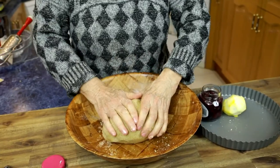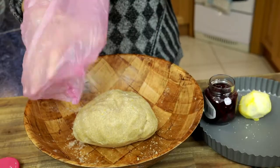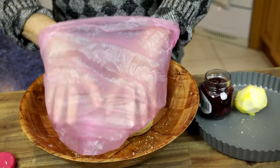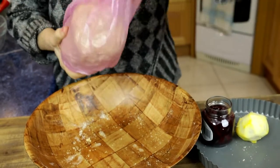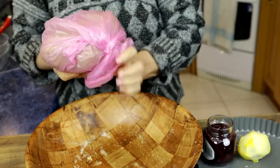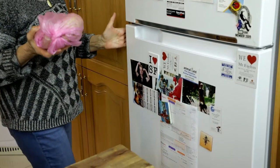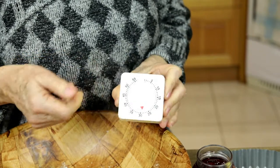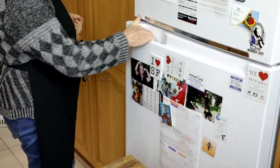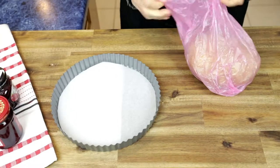Stick it together nicely, give it a press — it should be solid. Put it into a plastic bag for a well-deserved half an hour rest in the refrigerator. You can actually keep it longer in the fridge if you wish, or even overnight, but half an hour of rest is enough for the dough to mature.